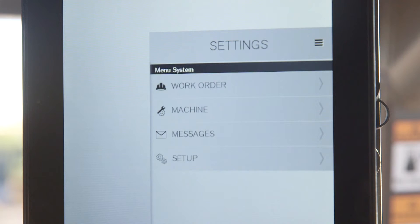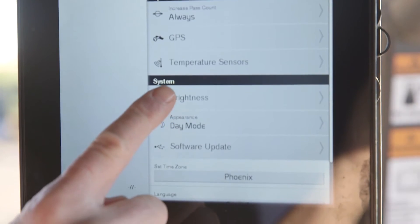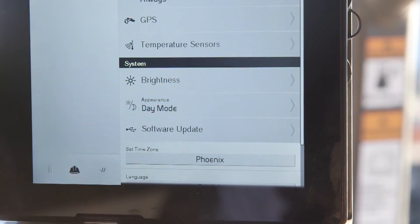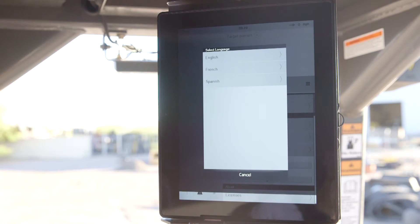Tapping setup will bring up a menu to make changes for setup and operation of the system. It is here where you can select pass map always or pass map only when vibration is on. Under system, you can change the brightness or select day mode and night mode. You can also change your time zone and language. English, Spanish, and French may be selected.